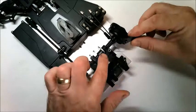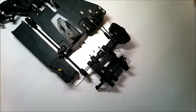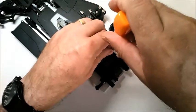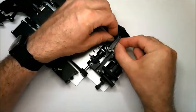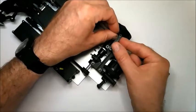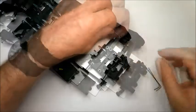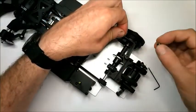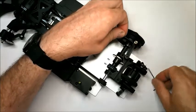Next, fit the brake lever over the brake piston and secure it with a 10mm screw. Fit the free end of the brake rod into the hole in the brake lever by pushing it up inside from underneath. You can then fit the final collar and grub screw over the end of the brake rod to secure it into place, and tighten the grub screw.